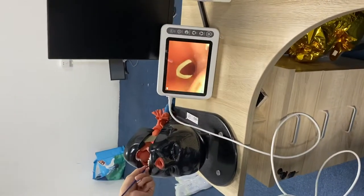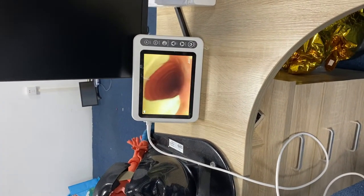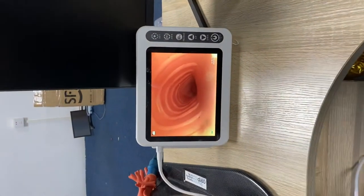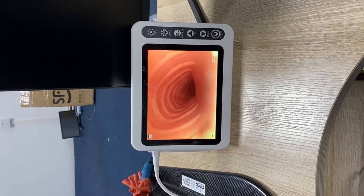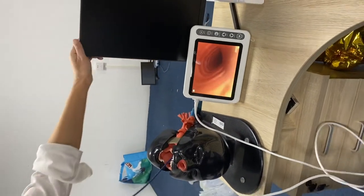You can see the properties and I can insert it very smoothly. The imaging is also very impressive. Next, I will show you how to connect this part to the big screen.